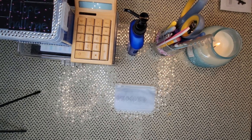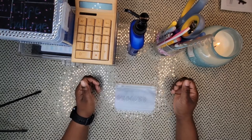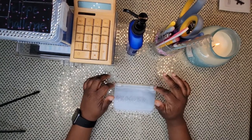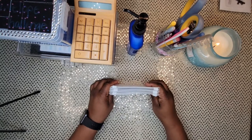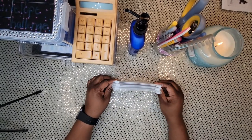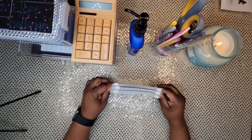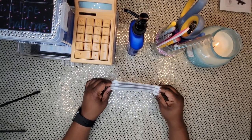Alright guys, I'm back with another video. Welcome back to my channel, or if you're new here, welcome! I'm taking a new journey towards financial freedom with cash envelope stuffing. You may be wondering why I have seven envelopes — if you're interested in finding out, stay tuned.